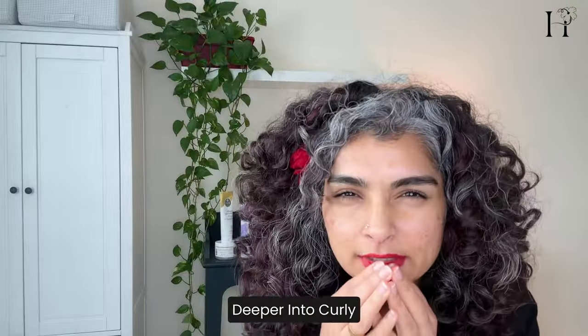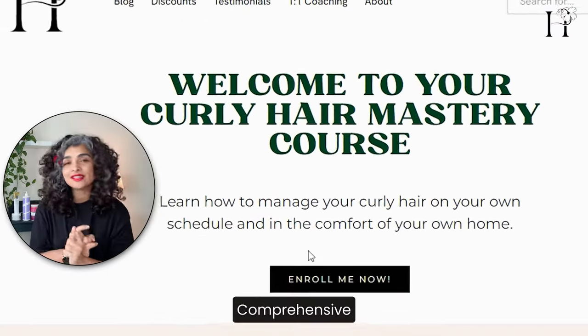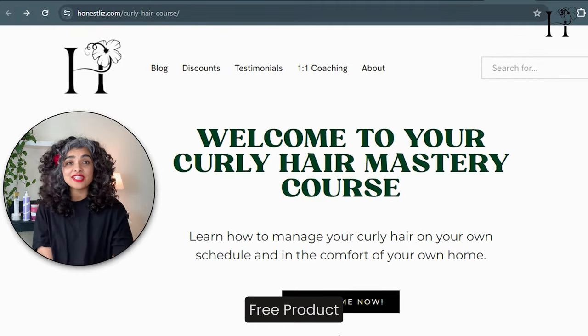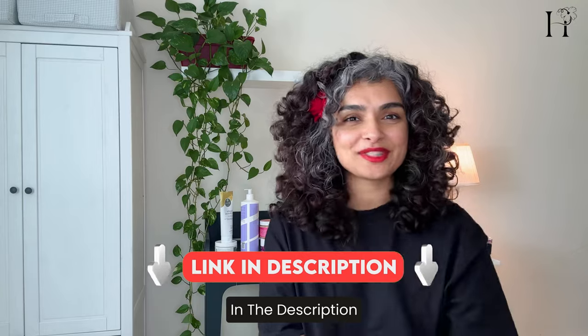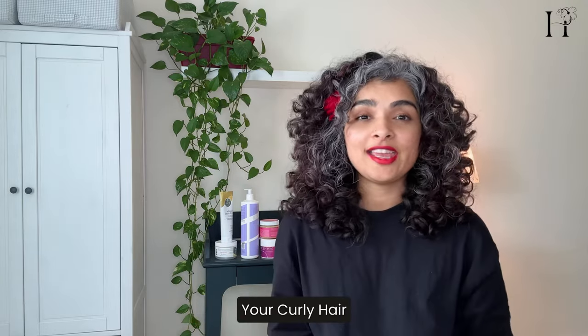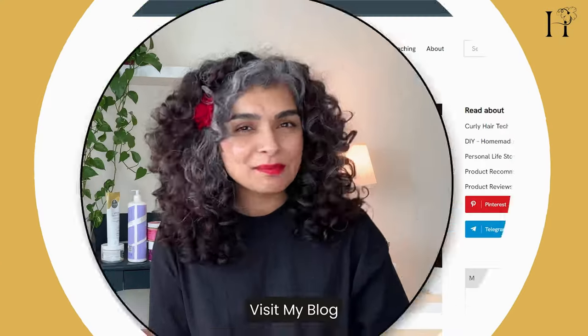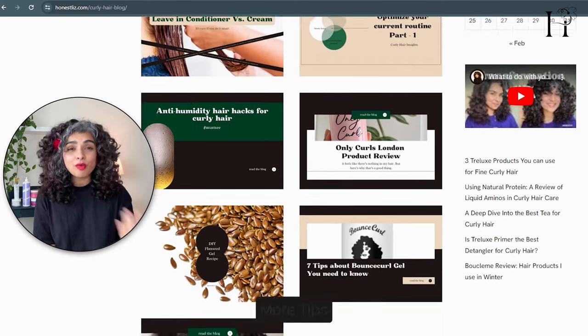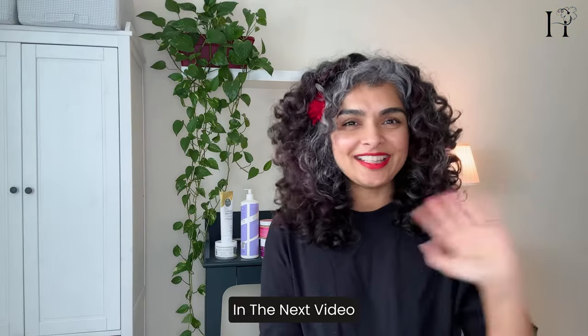Ready to dive deeper into curly hair care? Enroll in my curly hair course — video workshops, comprehensive tutorials, and free product guides are waiting for you. Check out the link in the description. Remember to share this video with your curly hair friends; everyone deserves to rock bouncy and beautiful curls. Visit my blog HonestLiz.com for more tips and insights on curly hair care, and I'll see you in the next video.